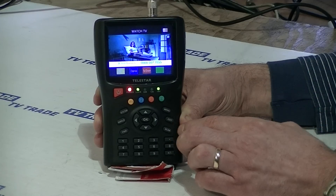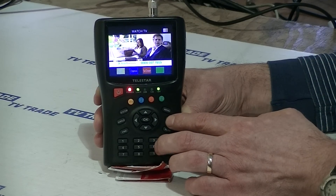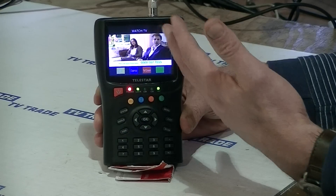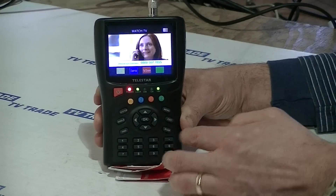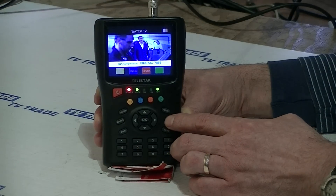So you can see it's quite excellent. It's just an overview of how you use this for alignment. Between the graphic interface, the audio, and also the ability to view on screen, it gives you a very powerful tool when aligning a satellite dish like this.